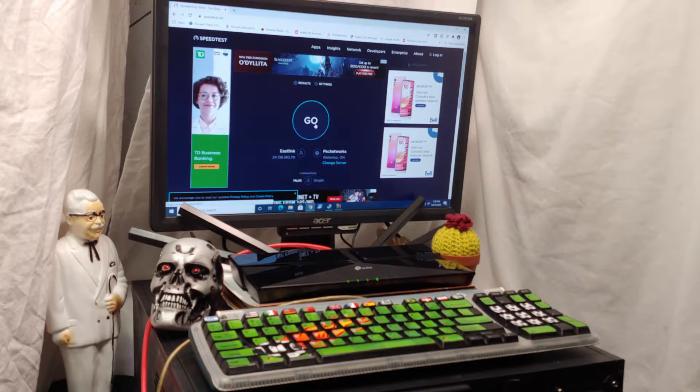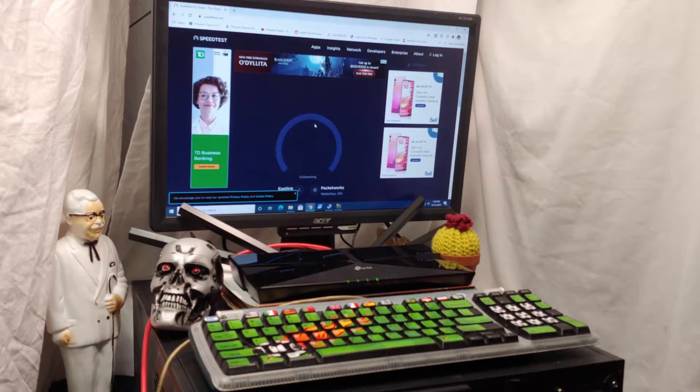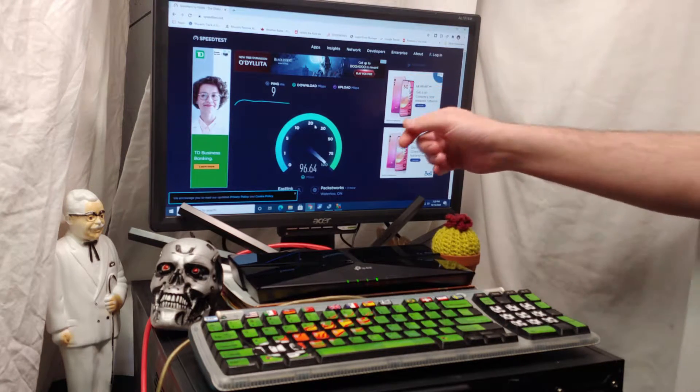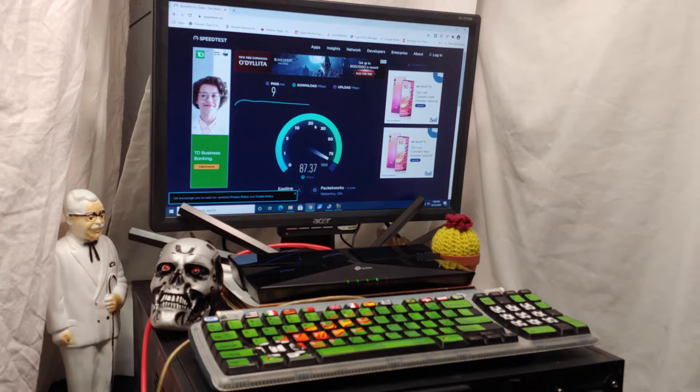One thing that really blew me away that I only found out once I got everything hooked up is it's definitely very difficult to test the potential of this unit when it completely dwarfs my router's ability to provide internet in the first place. This thing is powerfully huge.